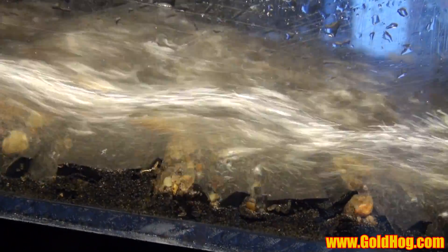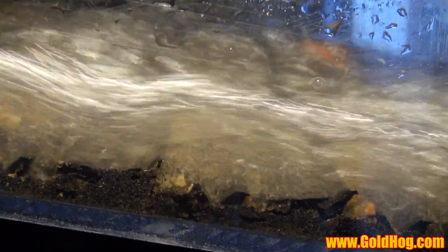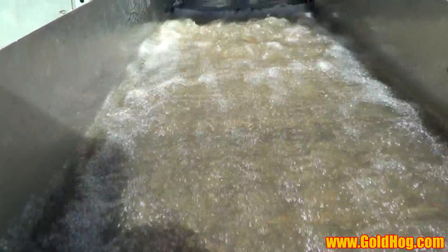Hey guys, Doc with the Gold Hog. Today I'm going to be showing you our new Talon mat. The Talon mat is our only matting release for the 2015 season. We're releasing it early and it's available now on the website. In this video I'm going to jump around and show you a few different things — indoor footage, lab testing footage, and some flow rate testing. I'm going to run it in our dredges.